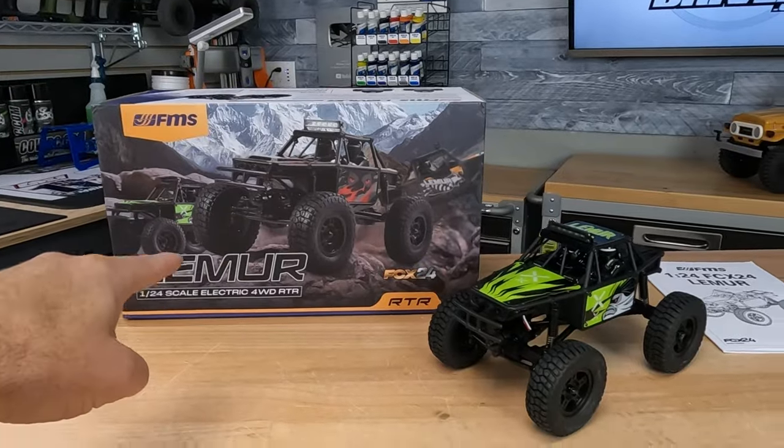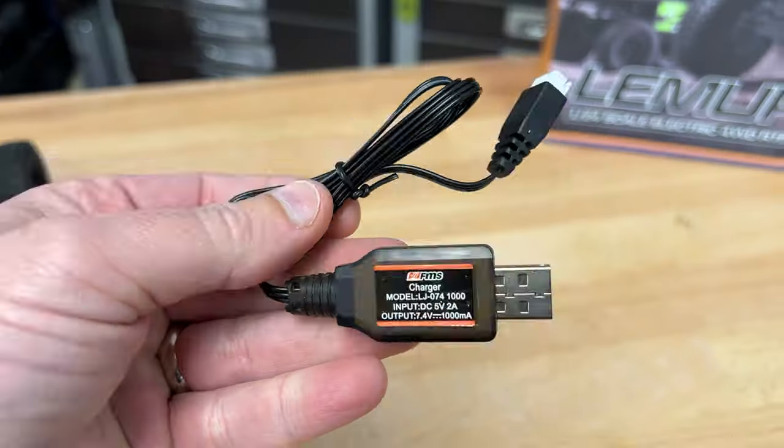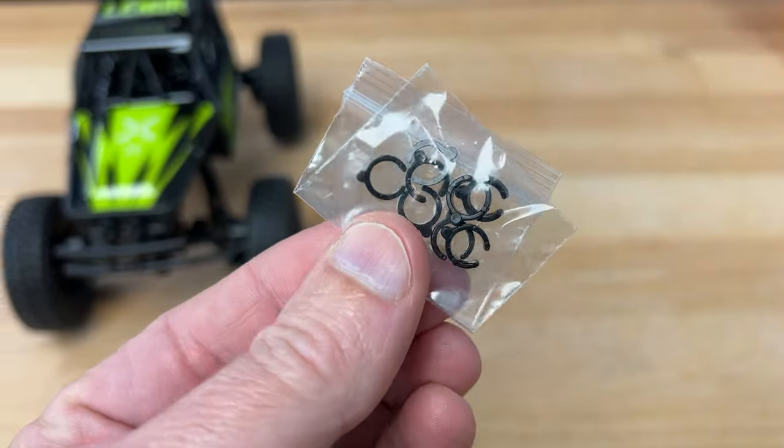Here's what you get in the box: the assembled crawler, instruction manual, radio system, battery pack, charger, some shock preload clips, and a cross wrench.